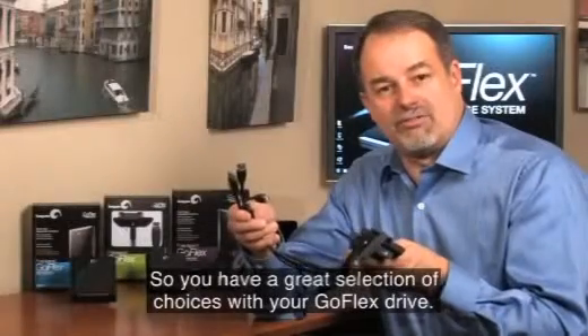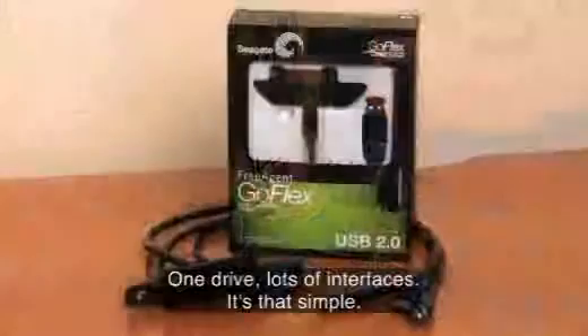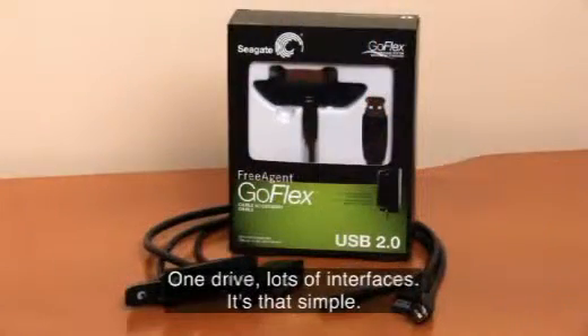So you get a great selection of choices with your GoFlex drive. One drive, lots of interfaces. It's that simple.